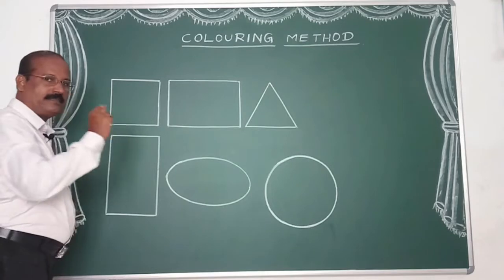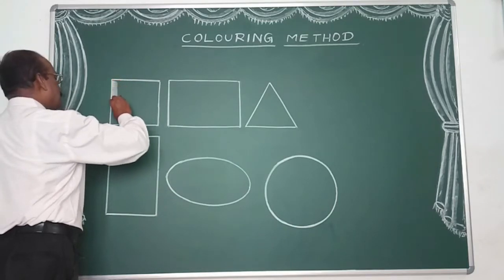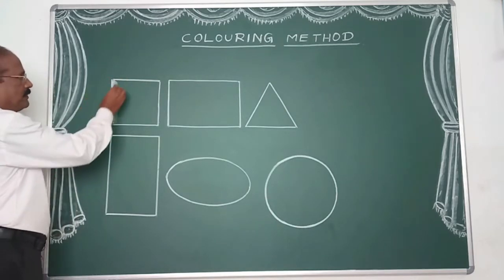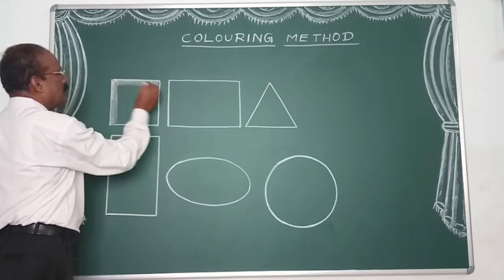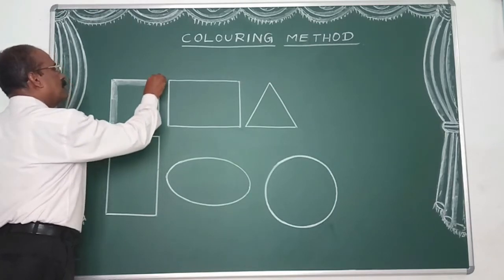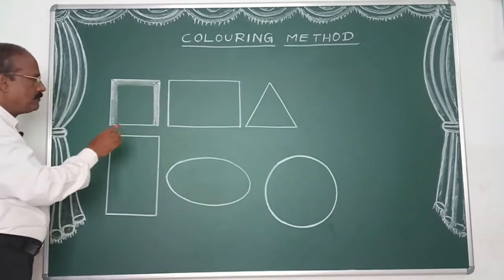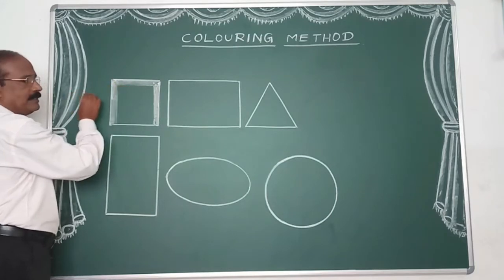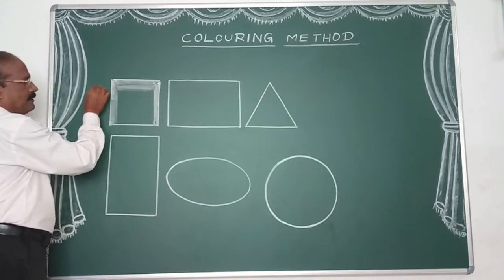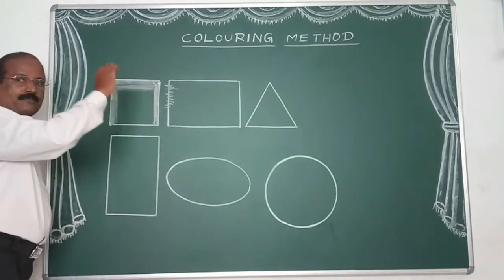First, put the outline in a thick border. Put the boundary on the bottom. Put it in a sleeping way, using a color pencil. Make it a little thick. We are going to take a thick layer of the border.